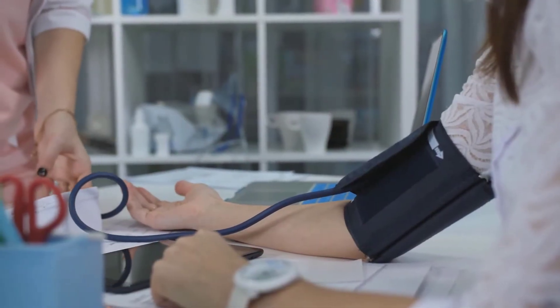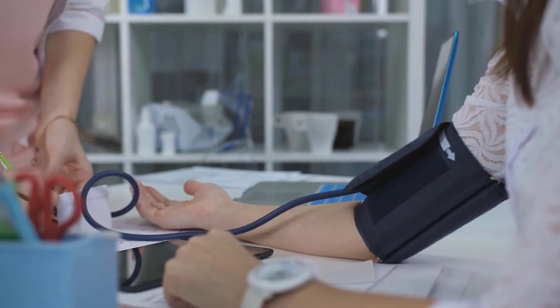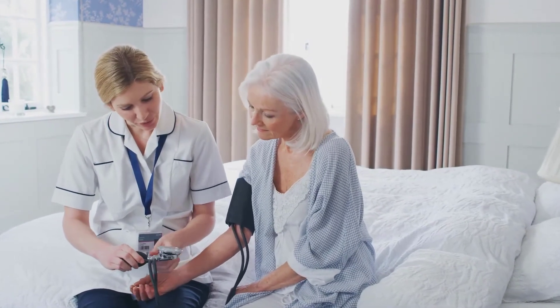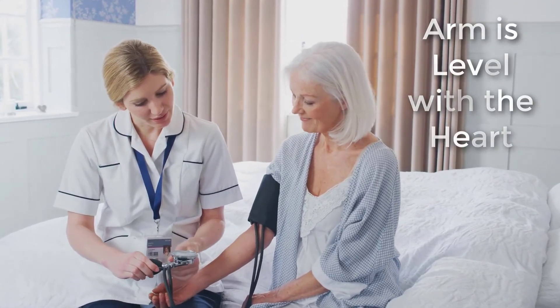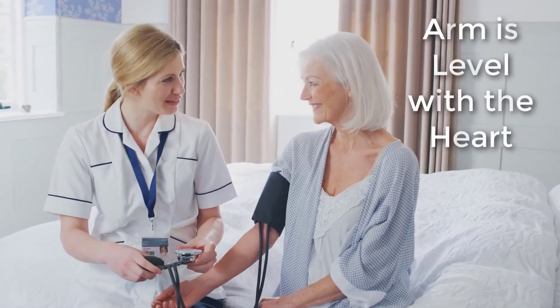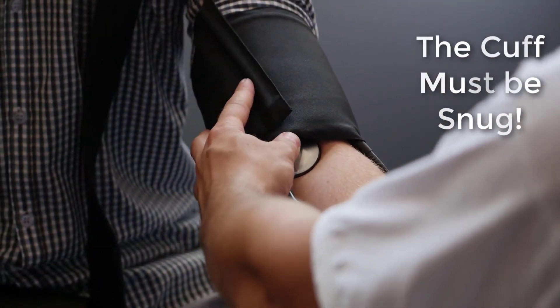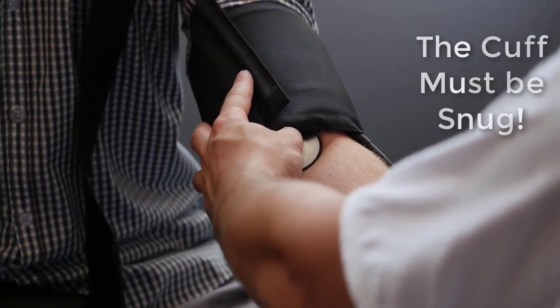Posture and proper cuff placement is important when measuring blood pressure. If the patient is not seated in a relaxed position with the arm level to the heart, the blood pressure reading can be artificially high. Also, if the blood pressure cuff is too loose, the blood pressure reading will be artificially high as well.